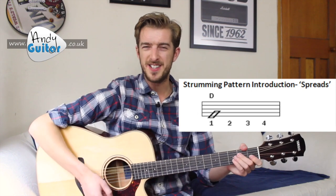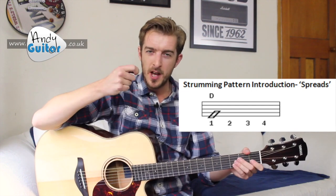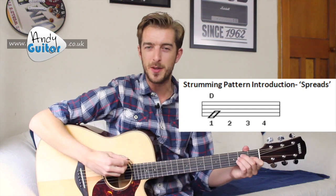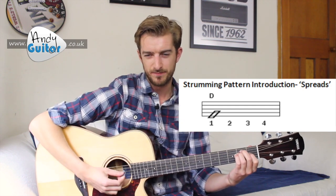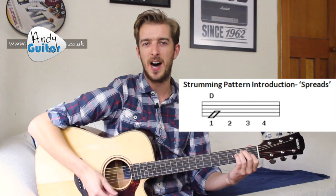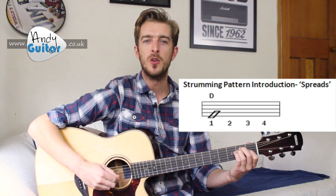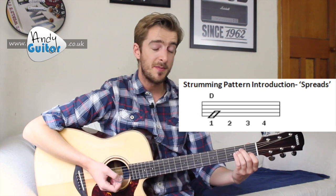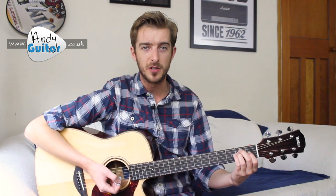And when we do spreads, these are great to start a song, but we just want to strum slightly slower and really hear the pick down every string — kind of like a harp. One, two, three, four. One, two, three, four. Again, I'm demoing on that E major chord.